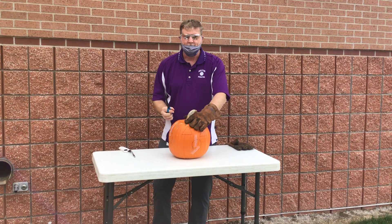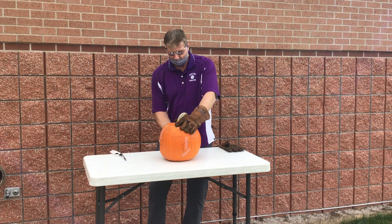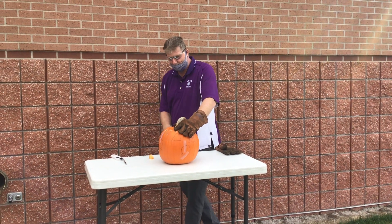All right, we're going to try it. Are you ready? If it works, it will go boom. So be prepared.